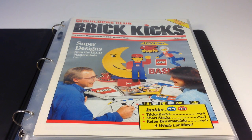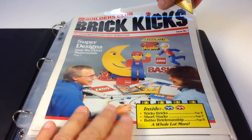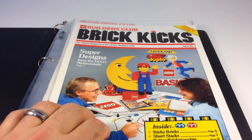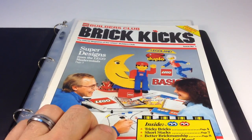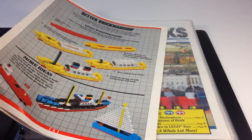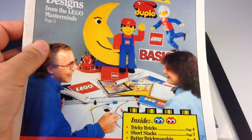What we're going to do is give a brief overview of some of these issues. Now these are very thin — there's not very many pages to it. I keep them in these binders, like for comic books. I have my Brick Kicks in here. These early Brick Kicks are only a few pages long. We'll just look at it real quick. This is the very first issue, issue number one.